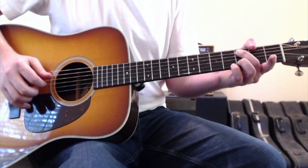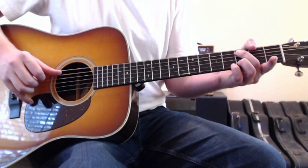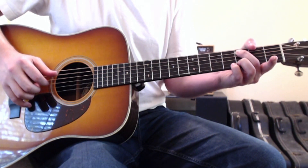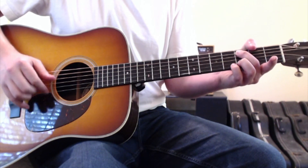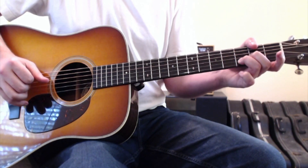So: thumb, flick, and then the first finger is going to be catching the open third string, and you're going to alternate between the thumb on the fifth string and first finger on the open third string. Thumb, flick, then alternate, and flick again — something along those lines — before returning back up into the D chord just for a split second before going into the chorus.